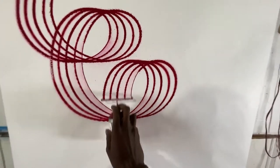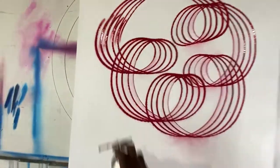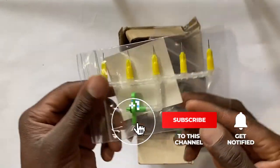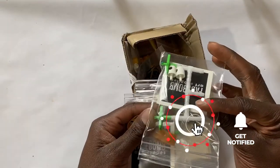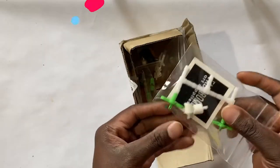So today is going to be a really cool review of some spray paint caps that I got all the way from Japan, from a company called Fade Bomb Art Supply.